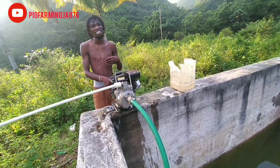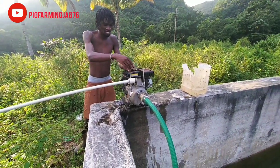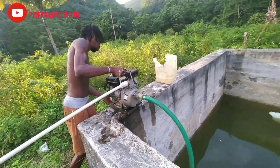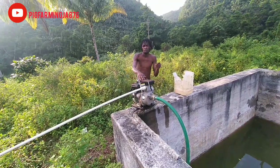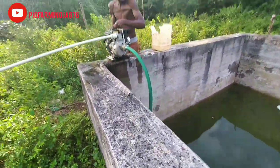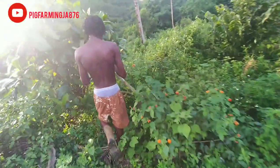One pull and start. Alright guys, so the pump is going with the water. Let's put a spot — stand at three.